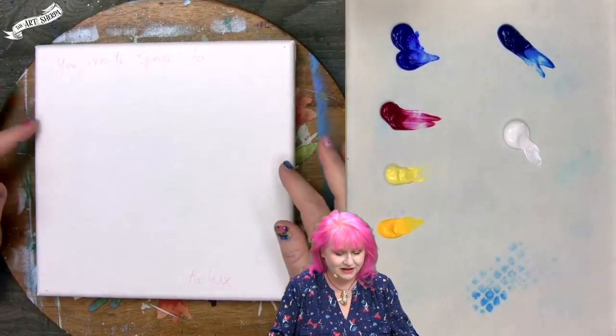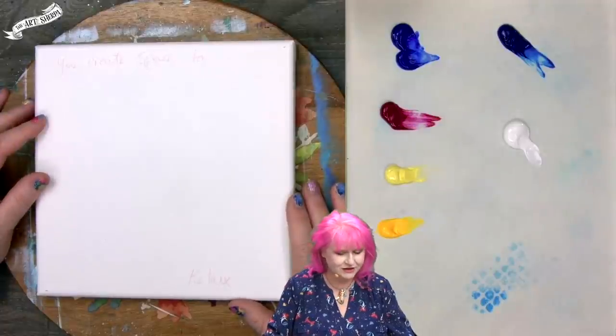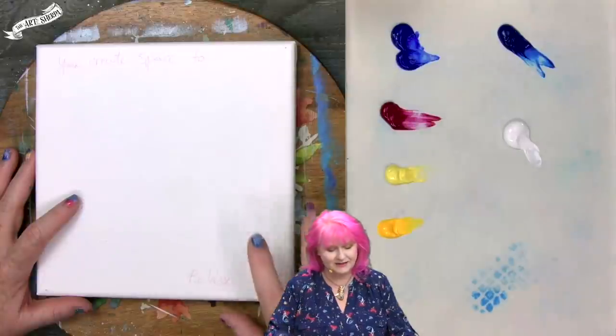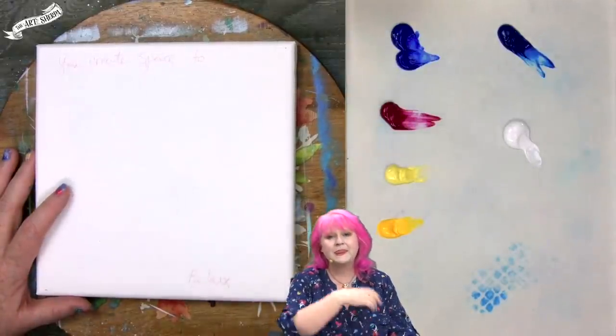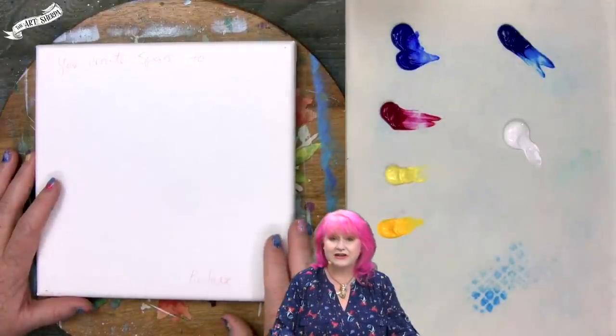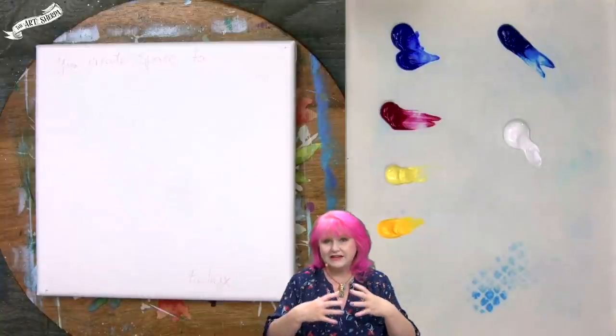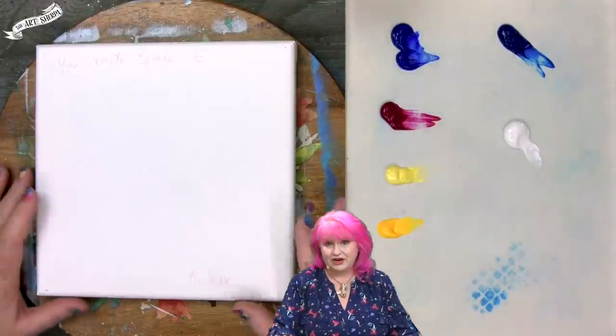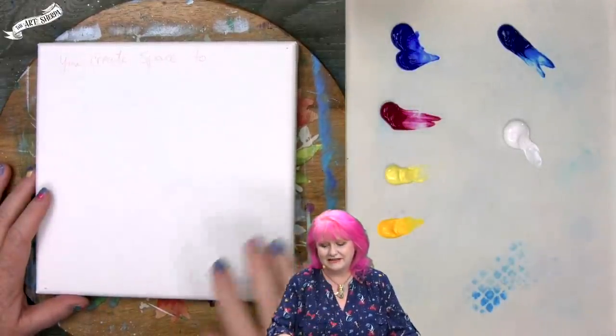Whether you're here for the first time or returning, I'd like to invite you to get your paint and brushes, come back and meet me at the easel right now. For today's project we're going to use an eight by eight surface. My wish for you is that you create space to be flexible and relax — if you're doing the daily painting, remember sometimes you may feel fatigued, and it's a good idea to pick a simpler project. Just make sure you're keeping painting fun.